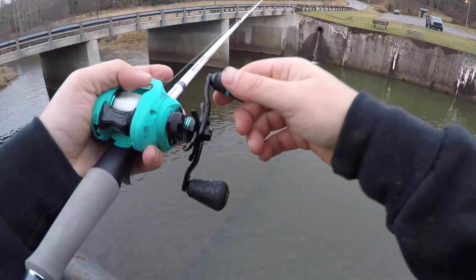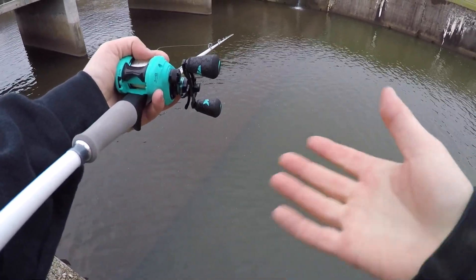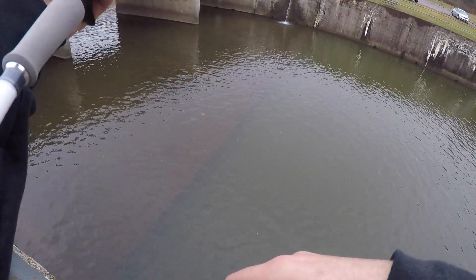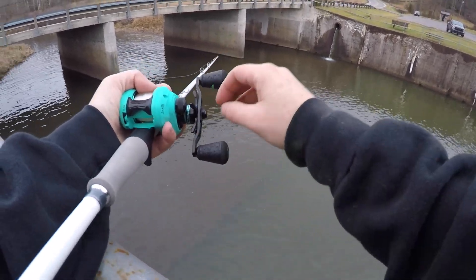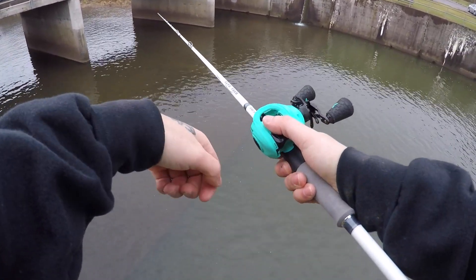A little bit of an update — it's snowing now. I'm at the spillway and I'm gonna give this spot a try for a little bit. It's gonna get dark pretty quick; it's coming up on four o'clock already and it'll be dark by 5:30, so I've got about an hour and a half. I'm regretting not bringing my gloves or coat or coveralls because it's getting pretty cold. I haven't got a bite since I've been here.